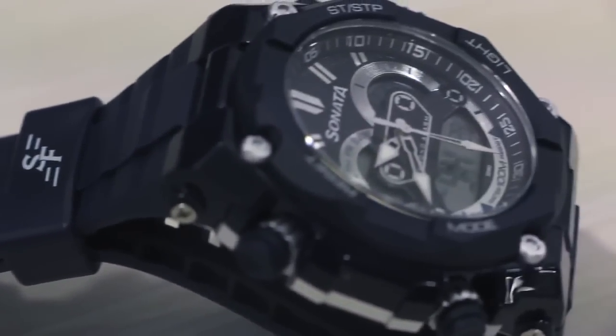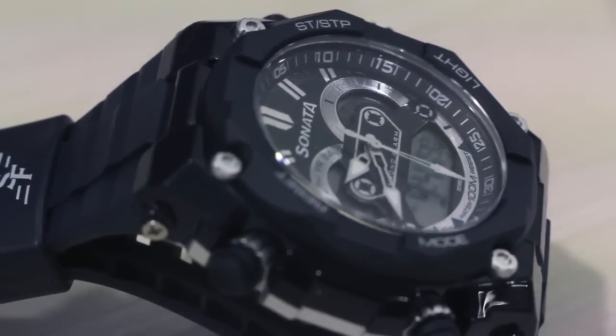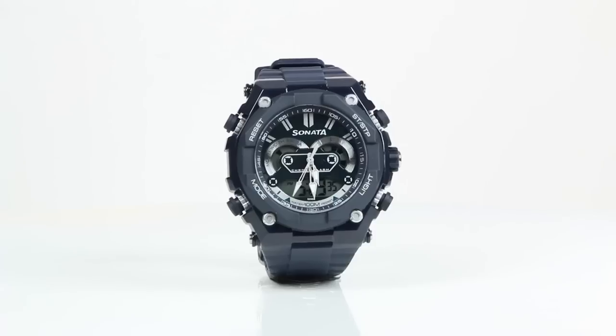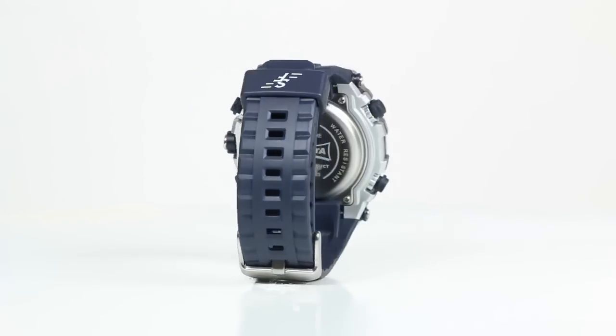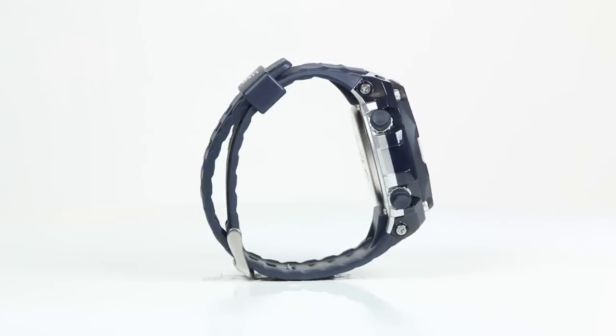For those of you who are looking for a reasonably priced, trendy, unisex digital watch with some cool features, the Sonata Super Fiber might just be the answer you are looking for. So that was a first look at the Sonata Super Fiber watch — thanks for tuning in.